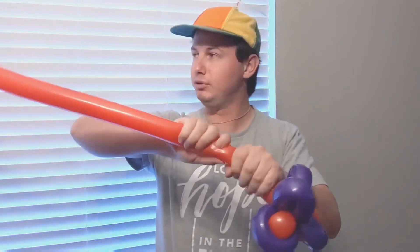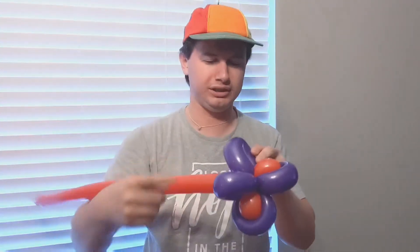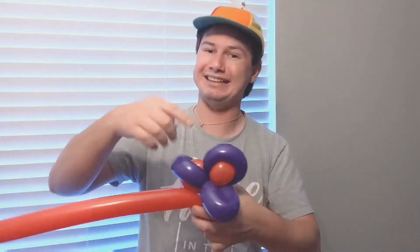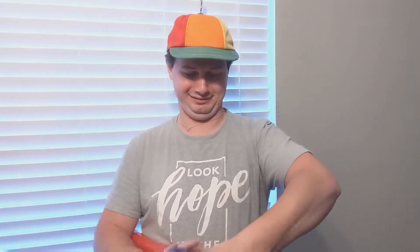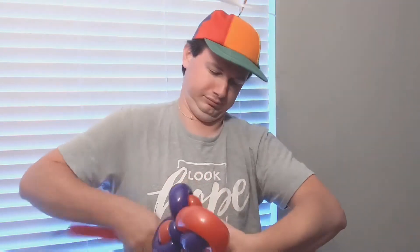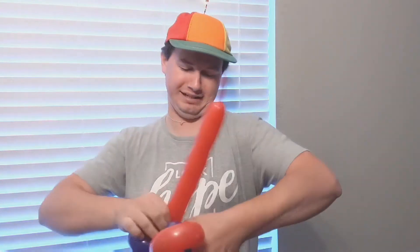Give the red loop a squeeze and a stretch. We're going to do the same thing we did for the purple — take the red and wrap it around the purple loop, then twist it back into the center. We're going to do the same thing on the other side. Make sure you twist it back into the center.